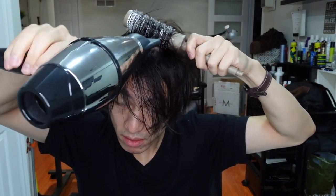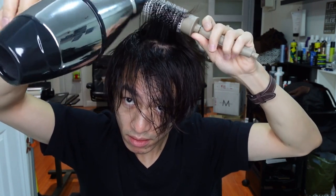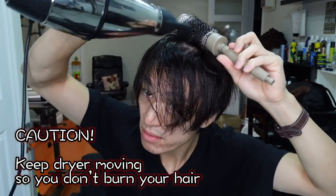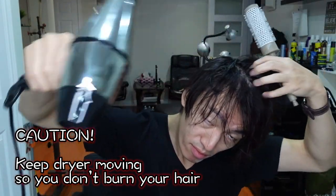Repeat the same steps you have done earlier — rolling backwards and pulling upward or forward at the same time. One thing to keep in mind is to keep your hair dryer always moving, so you don't burn your hair.